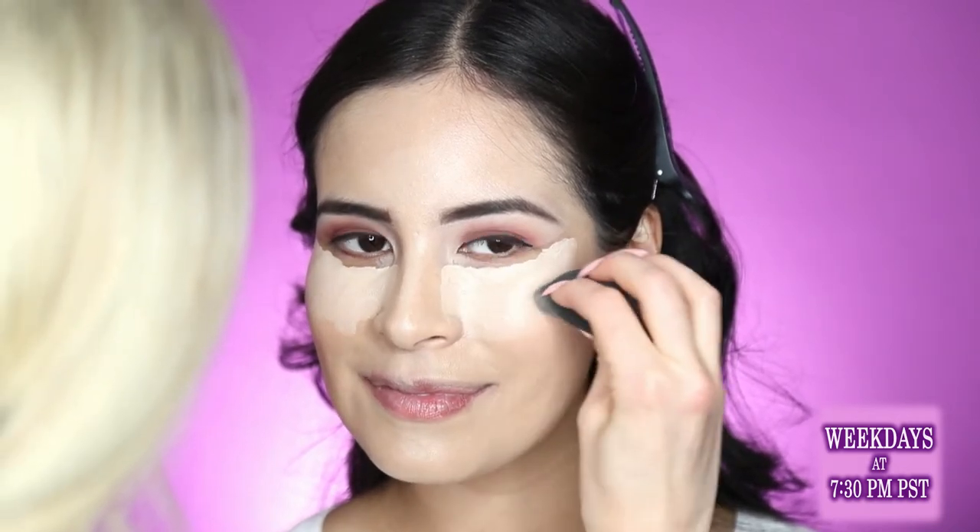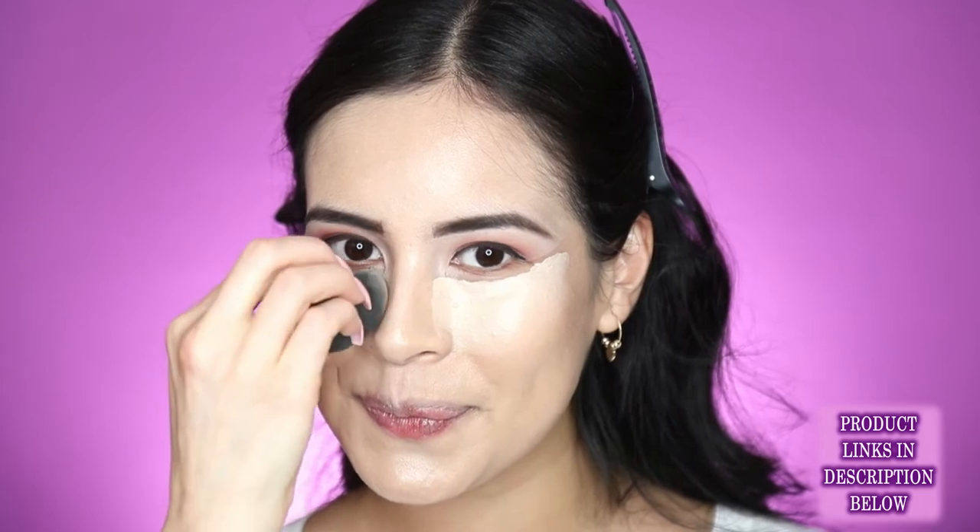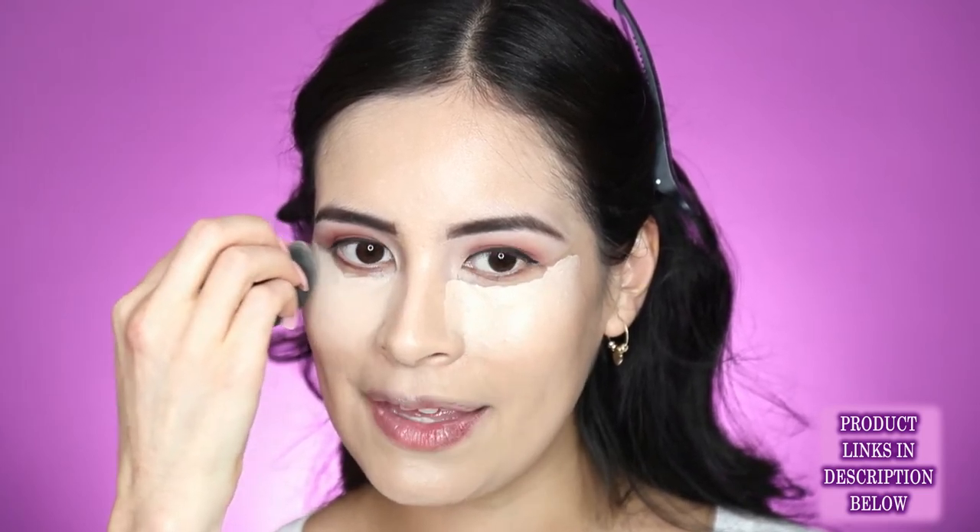I didn't need to do any corrective contour on her, but you can really change the face if you want to. A lot of times people will do their forehead — if it's a little bit too big you can do some darker contour. Anything light will make it look bigger — it makes it come forward — and darker recedes things and makes it look smaller. So if you want to make the face look more narrow, you do that with a contour. Usually everyone can do a good cheek contour no matter your face shape.